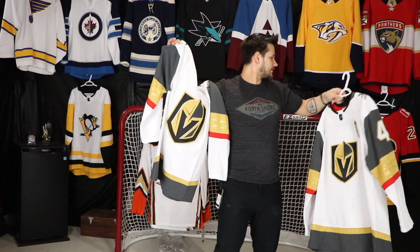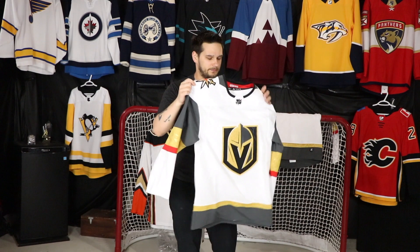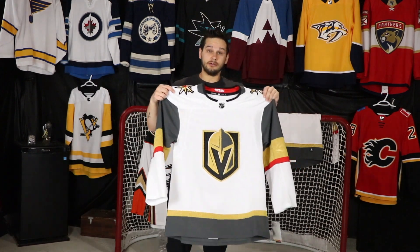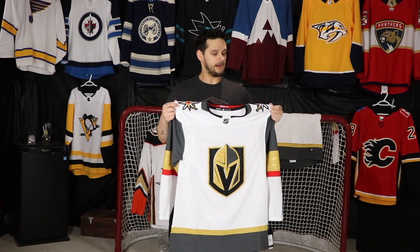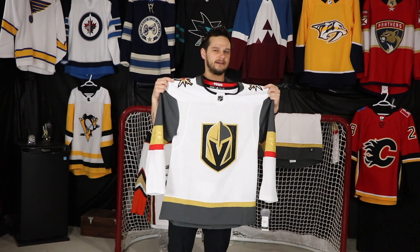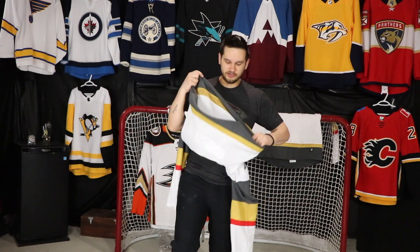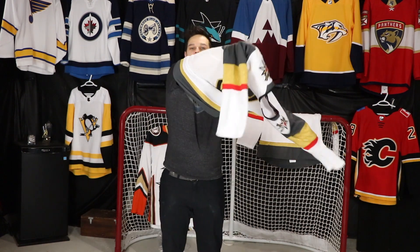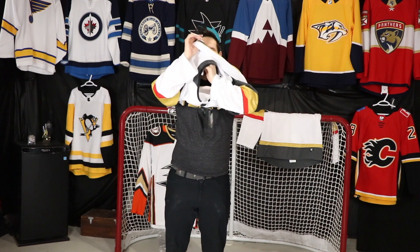First, the player I had on there, Pierre-Édouard Bellemare, no longer plays for the team — I'll be getting his Avalanche jersey at some point, but he no longer plays for the Vegas Golden Knights. Second, like I said, white jerseys are becoming harder and harder to find. The shiny newness of the Vegas Golden Knights is slowly wearing away, so they'll become like any other regular team and it'll be even harder to find the white jerseys.